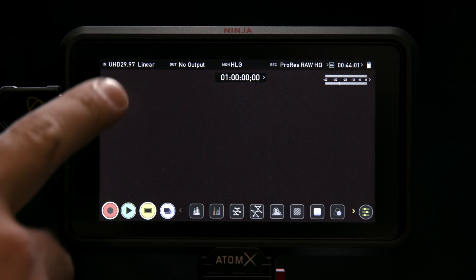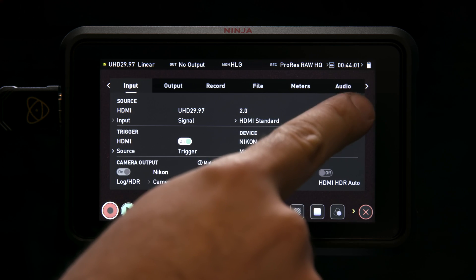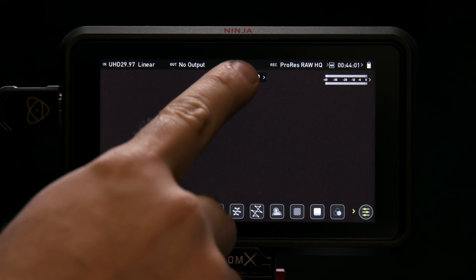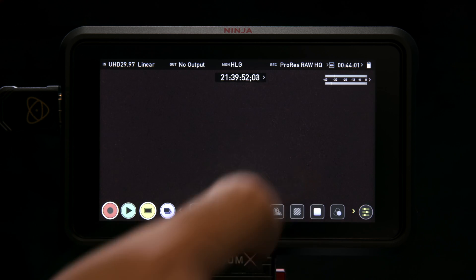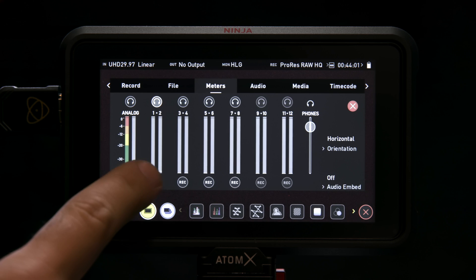Tap the top left for the Input Menu and set Trigger to HDMI for Camera Control. Let's set up the timecode function — tap on the timecode indicator and set Source to HDMI. Tap on the Audio Meters and toggle Channels with Selected Audio Inputs.